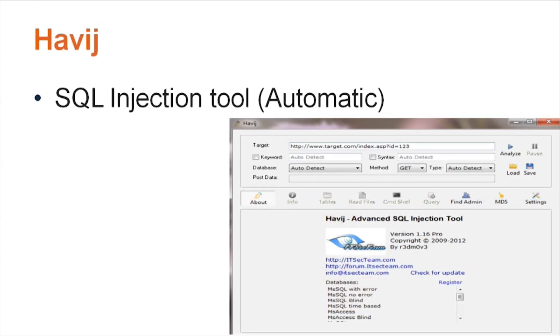Another tool on the test is Havij — I'm not sure how to pronounce it — but it's a SQL injection tool. The key thing to remember for the test is that it's an automatic SQL injection tool. You don't have to know anything to use it; it automatically tries to determine a SQL injection vulnerability and then extract the data from a database.